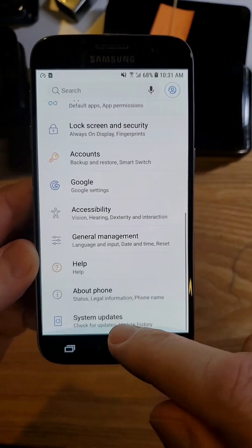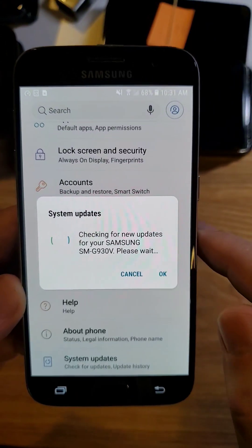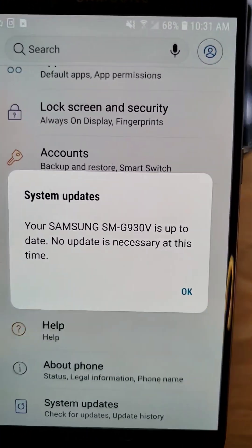Check to see if you have any updates. Go to Settings, scroll all the way down, and go to System Updates. Click 'Check for system updates' and see if any updates will help you with the Wi-Fi connections.